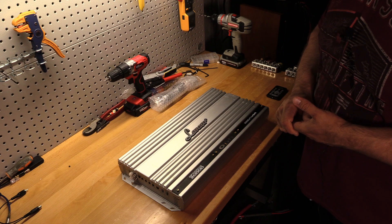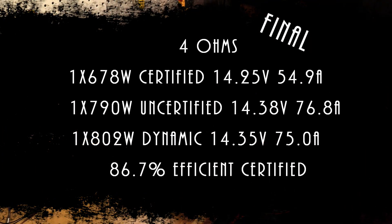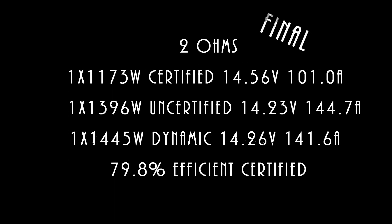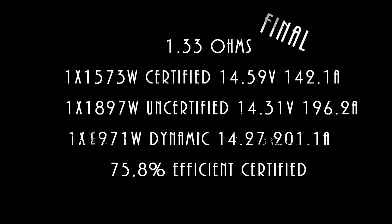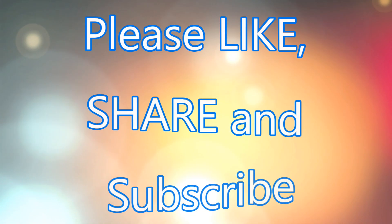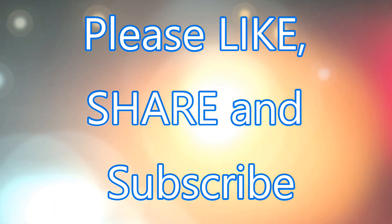It's a pretty good deal right now. That's it for me, folks. Until next time, I've got way more amps to test — I'll see ya.